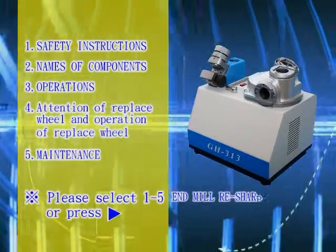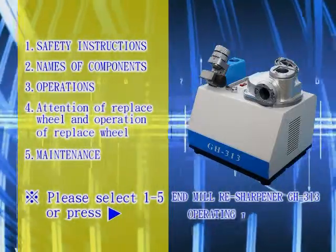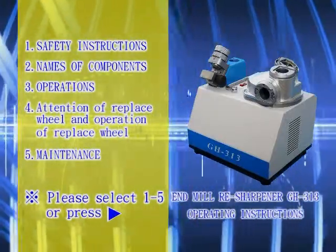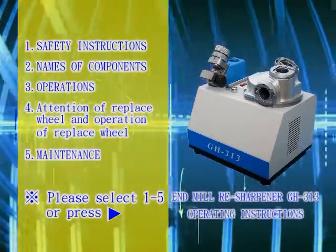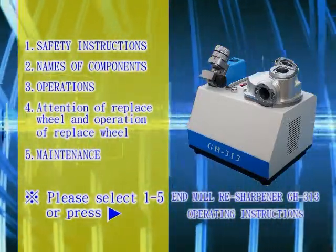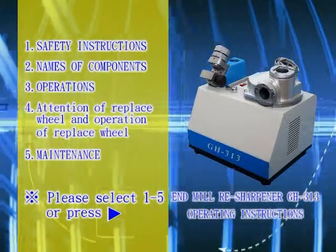Endmill Resharpener GH-313 operating instructions. Please select the relative number on the image screen. If unselected or the play button is pressed, the image will automatically play initially.